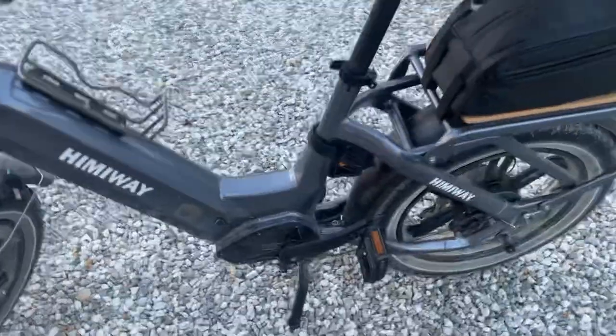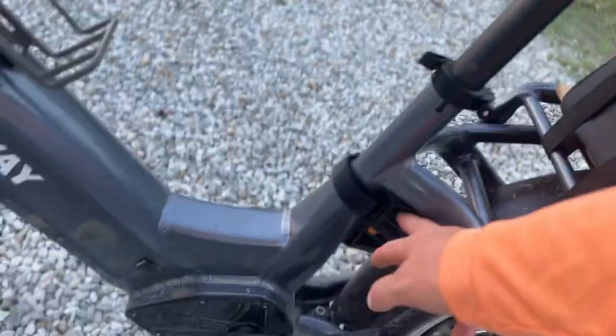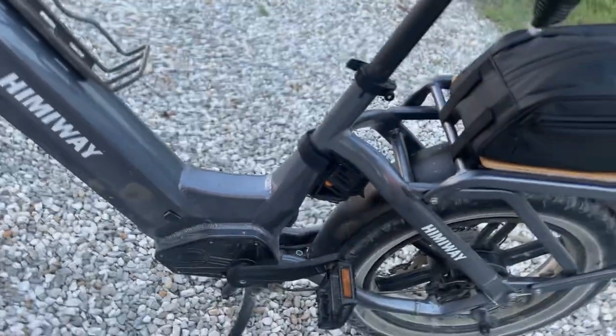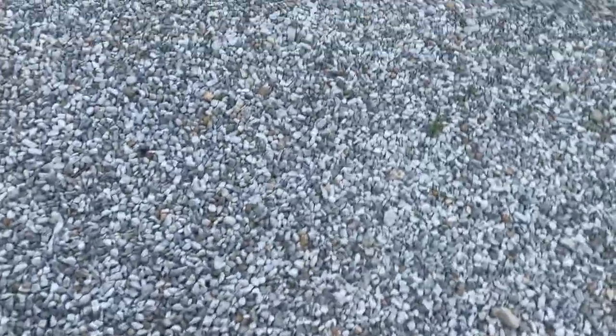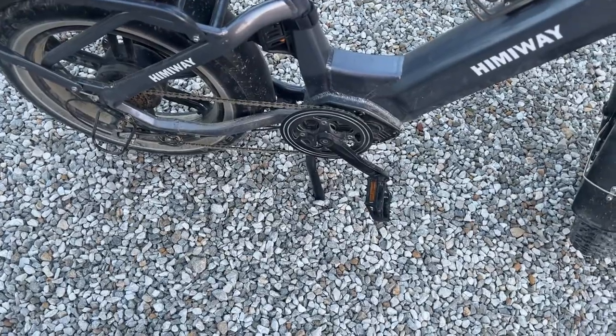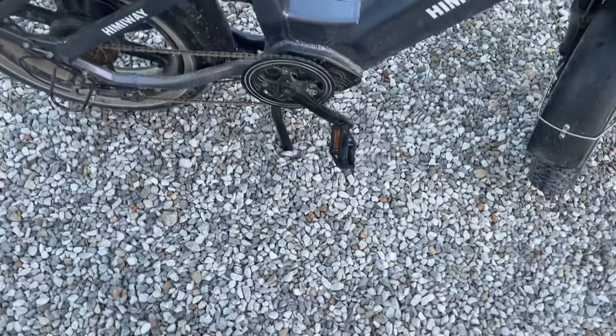The only other thing I've done so far is put a bike lock on the back. Himiway sells those, but they mark them up just like everything else. Amazon has them cheaper and since I'm on a budget — I didn't buy this to go broke buying all Himiway accessories — I went to Amazon.